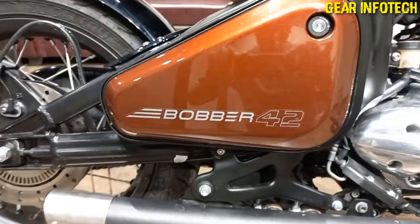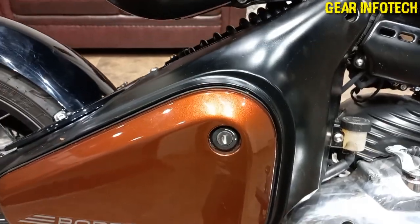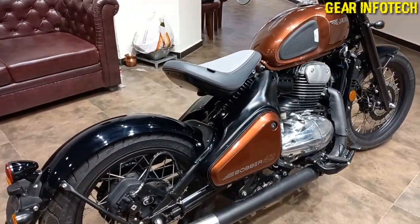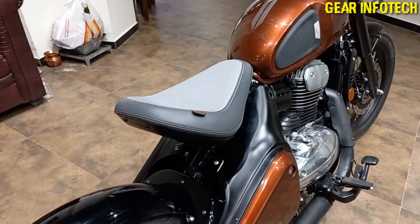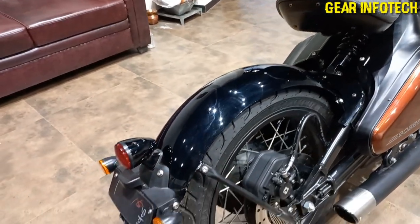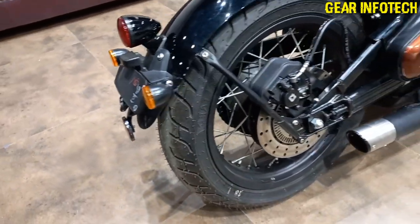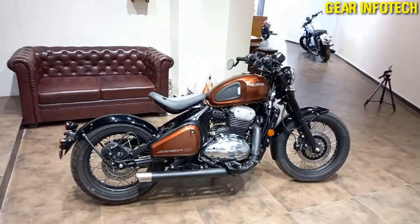Bobber badging over here, the battery compartment, rear suspension, and a single wide seat option. Black color mud flap, tail lamps, turn indicators with a reflector, and the rear silencer. This is how the bike looks.